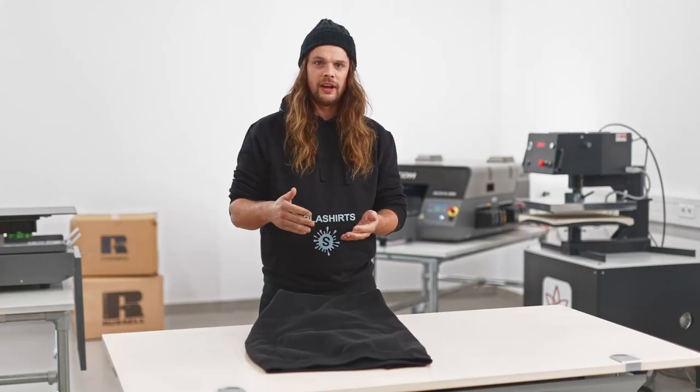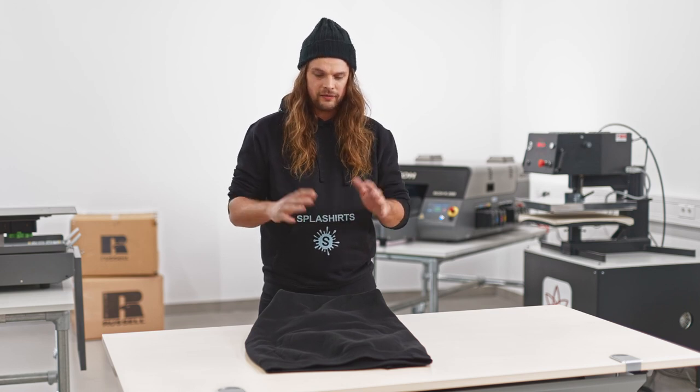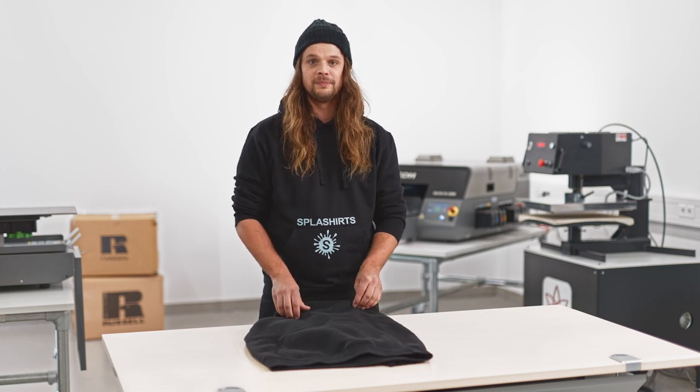The sweatshirt has a super nice feel, a great weight, and the nice thing when printing is that the cotton surface prevents any color changes when in contact with the polyester. This way, a white print on a black sweatshirt will actually stay white and not change its color.